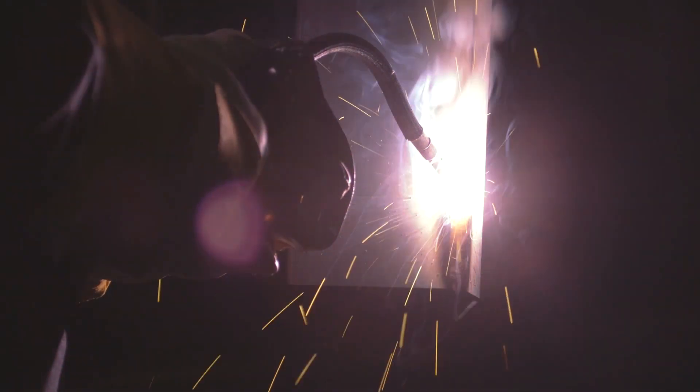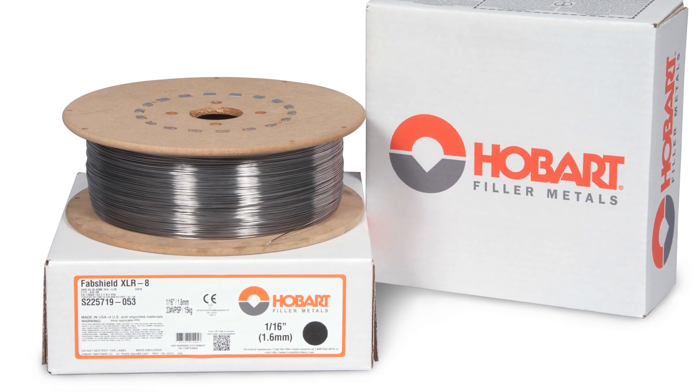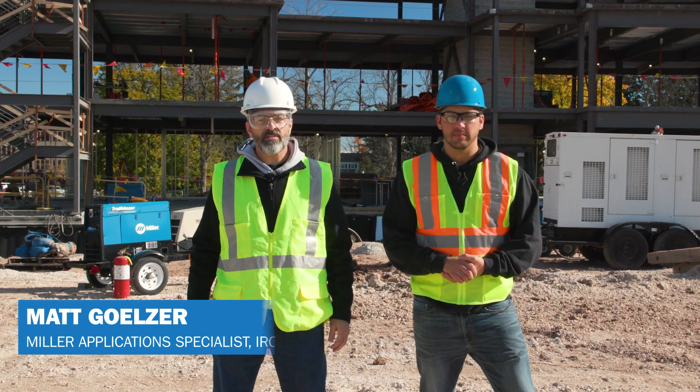In many structural welding applications, more contractors are making the switch from 7018 stick electrodes to T8 self-shield flux-cored wire, thanks to the increased productivity that T8 wire can deliver over 7018.